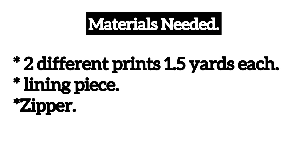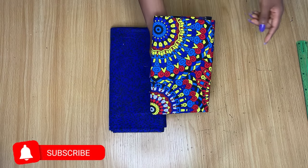To make this skirt you'll be needing at least two different Ankara prints, one and a half yards each, a lining piece, and then a zipper. These are the fabrics I'm going to be using.